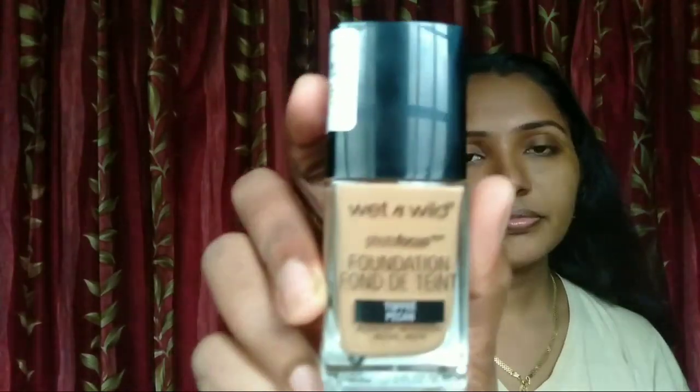I use the photo focus range. The first step is to apply the foundation. I apply makeup on the foundation using the photo focus foundation.